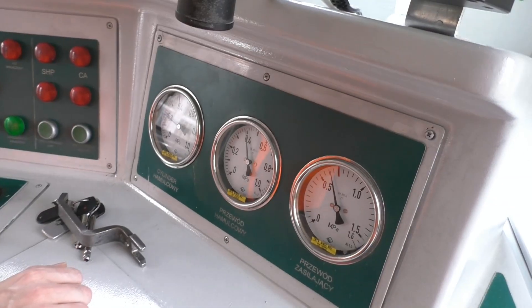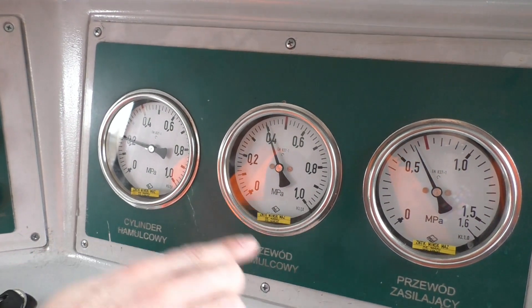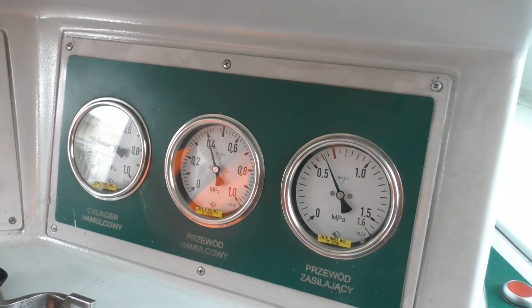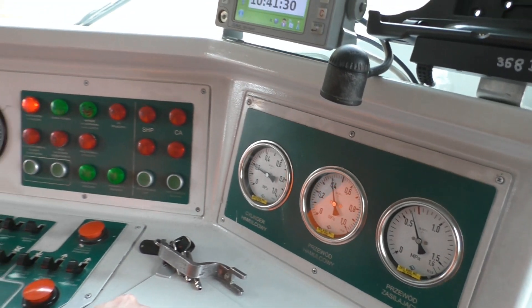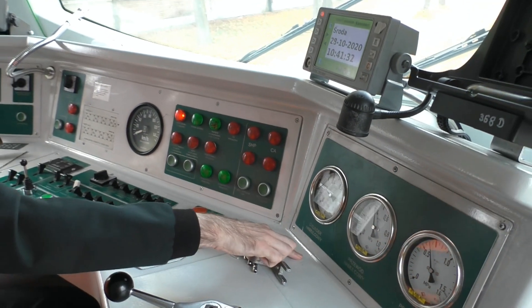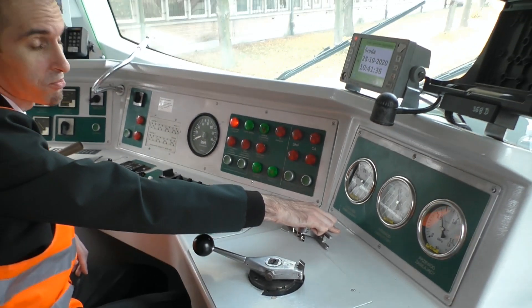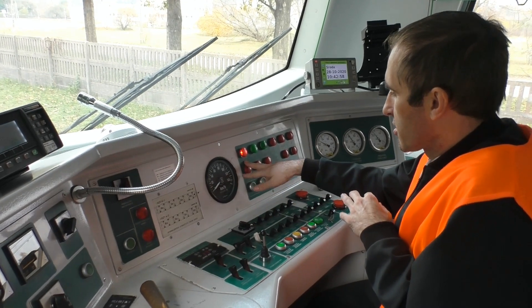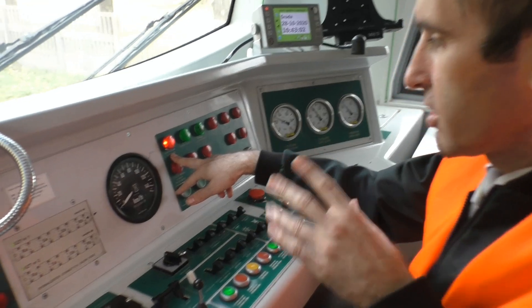Tutaj znajdują się manometry. Tak samo jak na N57 mamy ciśnienie w cylindrach hamulcowych, ciśnienie w przewodzie hamulcowym, przewodzie głównym i ciśnienie w przewodzie zasilającym. Manometr ciśnienia w cylindrach hamulcowych pokazuje nam tylko pierwszy wagon. W przypadku N71 mamy jeszcze wentylatory silników trakcyjnych, czego nie ma na N57.